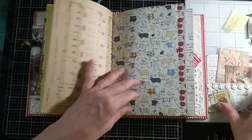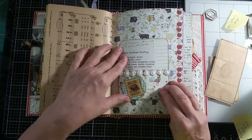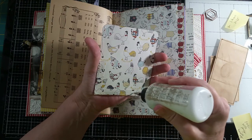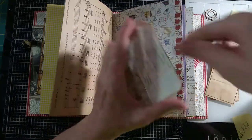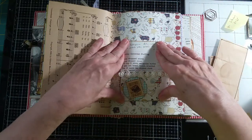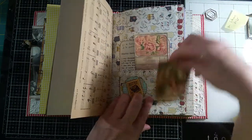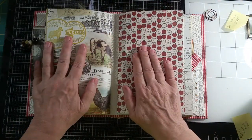I made a couple of library pockets out of the same type of scrap of paper. I'm going to put glue on three sides just in case I decide to put something in the back, or if someone wants to put it in the back. For now I'm just going to put that in like that — it is open on the top, you could add something, but right now I just have a couple of cards to put in it. And that's the end of the first signature already!